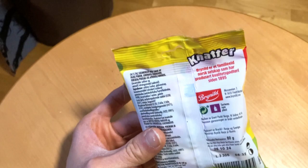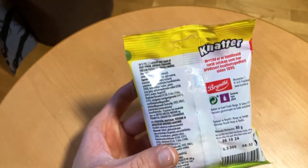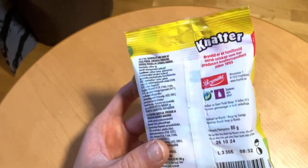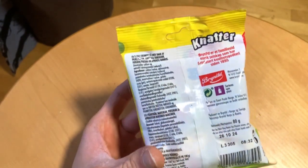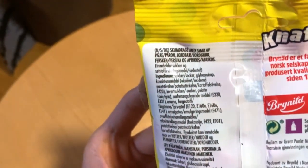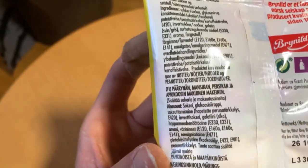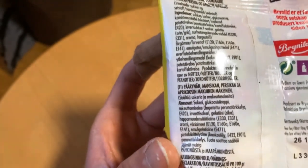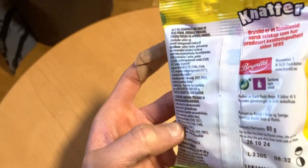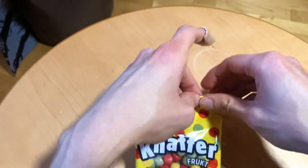They are Norsk, which means Nordic — Norge, I think it is. And 80 grams. They say the flavors are Prun, Strawberry, Peach, and Apricot. So quite fruity flavors there. But let's see, is this from those pick-and-mix places.